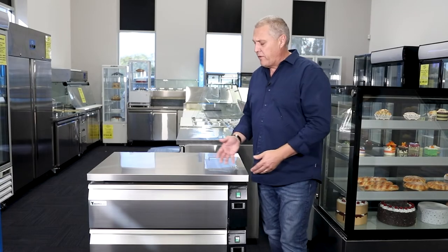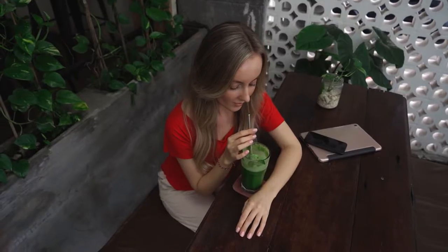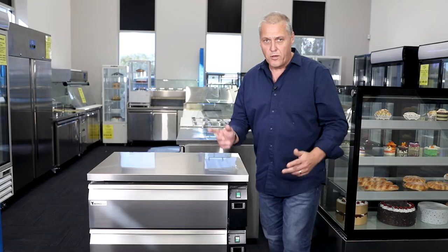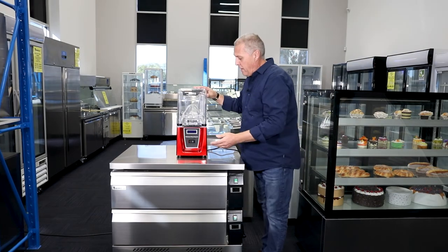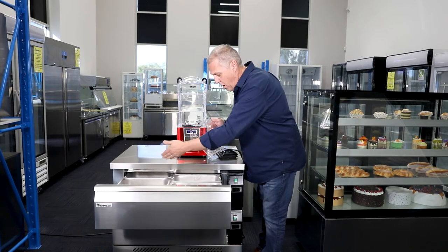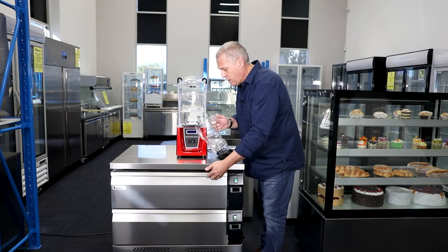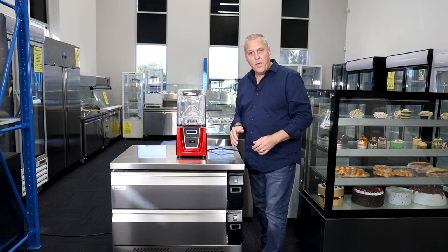Another useful use for these FlexiDraw units is in a café area where you're preparing smoothies. If I just get the K-Law blender and put it on here — a customer comes in and wants to order a smoothie. We can open the drawer and get the ice cream, ice, and berries all in one location. Close the drawer, lid on the blender, and away you go.